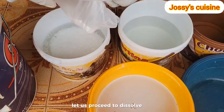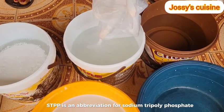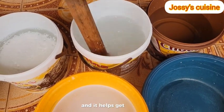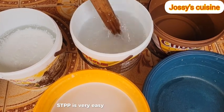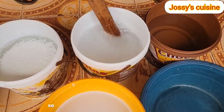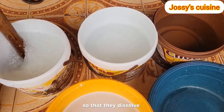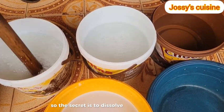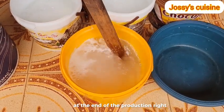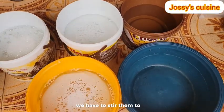Let us proceed to dissolve our STPP - sodium tripolyphosphate. STPP is a very strong cleaning agent and it helps get rid of stains. STPP is very easy to dissolve compared to SLS, so we add it in water and stir for a while. We constantly go back to stir the other chemicals so that they dissolve faster. The secret is to dissolve all ingredients properly - you don't want to see chunks of ingredients at the end of the production. To have the best quality liquid soap, we have to stir them to dissolve well.